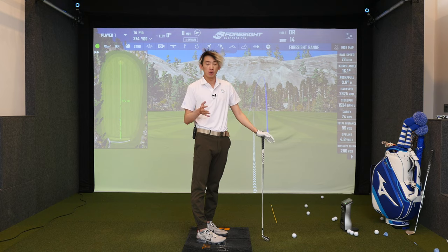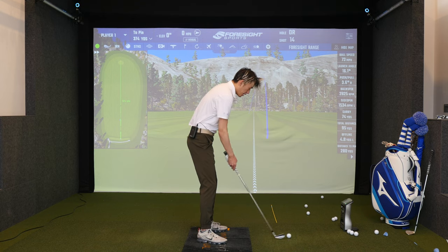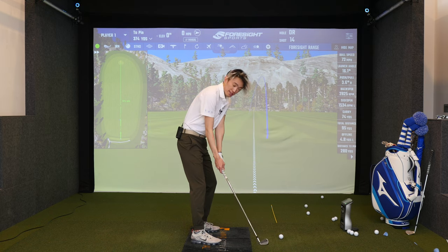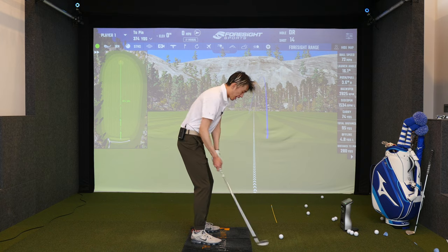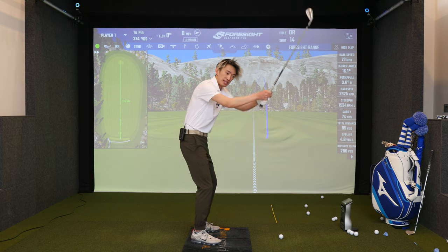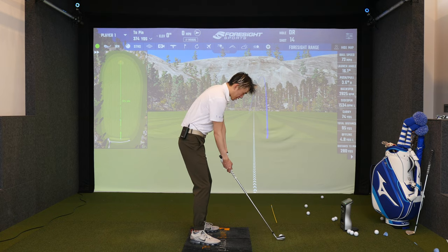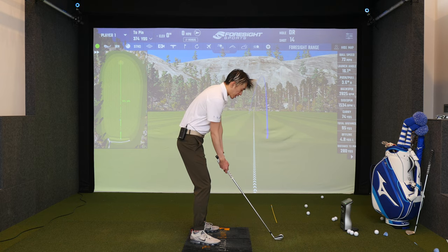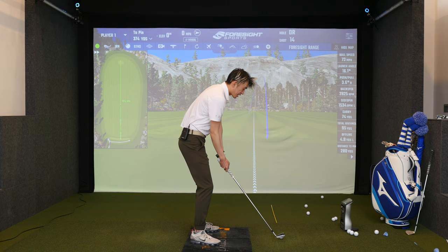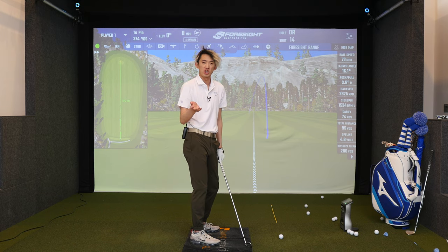How we do the inside takeaway properly without negative consequences: when we set up, the arms, hands, and club are in front of the torso. As I make the inside takeaway, I'm keeping my arms, hands, and elbows in front of my torso. As a band-aid I'd still rather see you do this than go outside, but for big-picture development I'd much rather see you turn keeping your hands low and inside with the club head still outside your hands. You can be low and inside with the hands but the club can still travel steep — inside takeaway with the hands does not mean the club should whip inside. That's too much forearm rotation, a topic for another day.